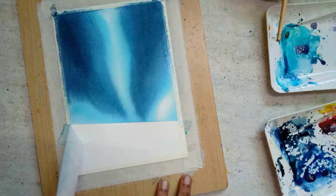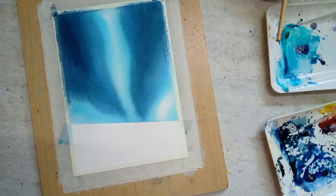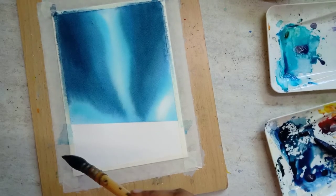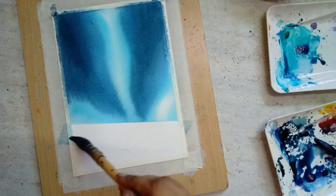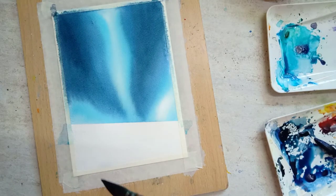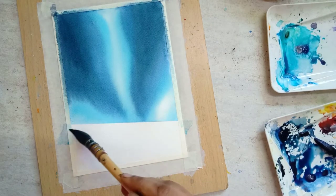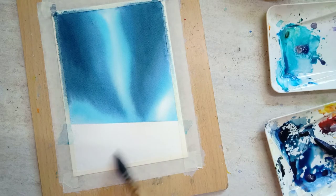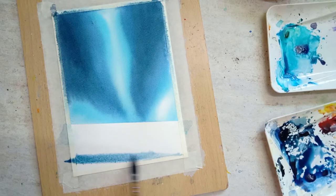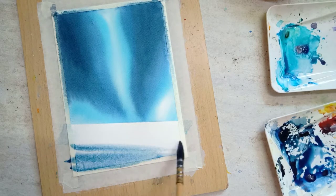Now the paper is completely dry. I'm removing the masking tape and wetting the snow part of the painting. I'm using indigo color to paint the shadow areas on the snow.